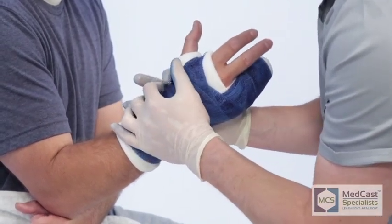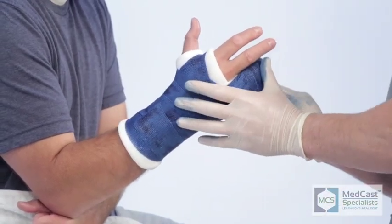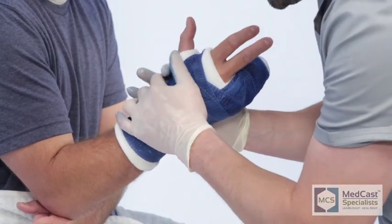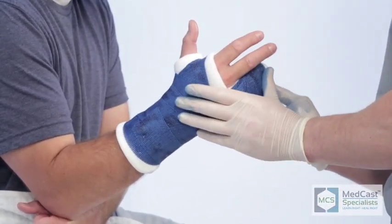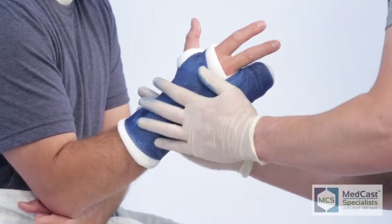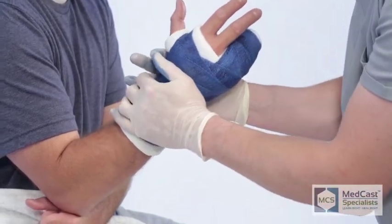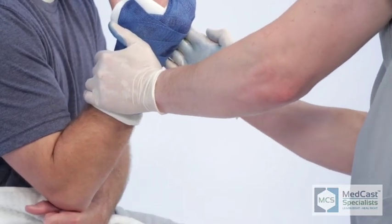As we emphasized on the radial gutter cast, he didn't get his cast material very wet — he just lightly dunked it in the water so it wouldn't dry up on him and become a dead roll before he was finished. For your first time putting on one of these ulnar gutters or radial gutters, just barely even get it wet. That gives you adequate time to navigate through the web space and figure out where you're going before the fiberglass starts to harden and cure.